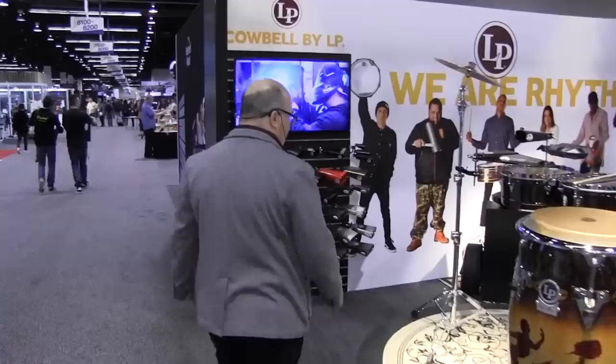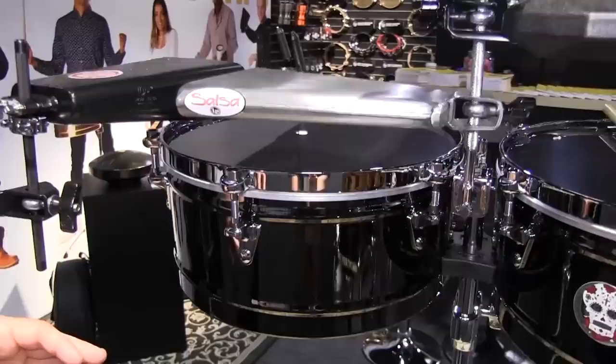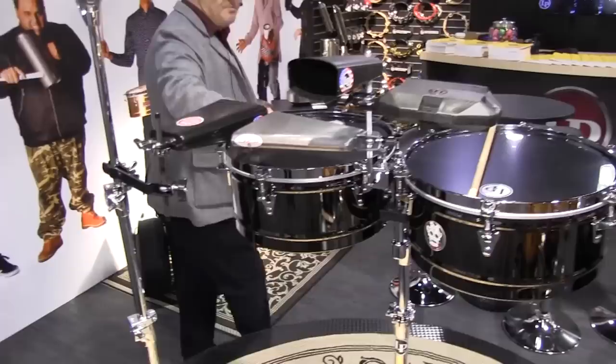Over here we've got a new version of the Carl Peraza signature timbales. Carl Peraza is Santana's timbalero and has been with Santana for 25 years — a long-time LP artist. We've upgraded his signature timbale and introduced a new version with our top tuning features from our Prestige line. It's a 14-inch and 15-inch drum with top tuning, upgraded to feature a half-inch wrench. It's got a black nickel chrome-plated shell, a custom-designed badge we designed with Carl himself, and it comes with black drum heads.